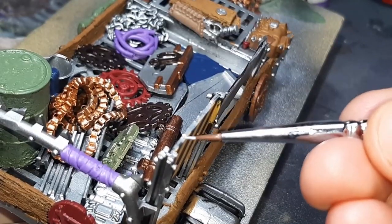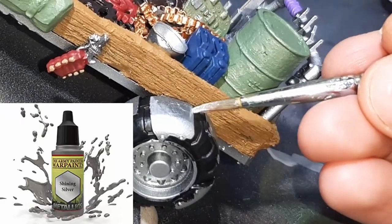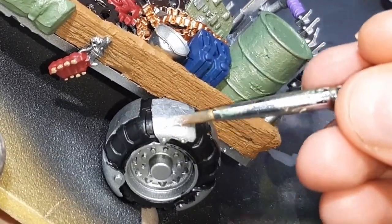With all the base coating down, the main color to fix up is the Shining Silver, so I've gone around touching that up along with any other small areas where I may have got paint in the wrong spot.